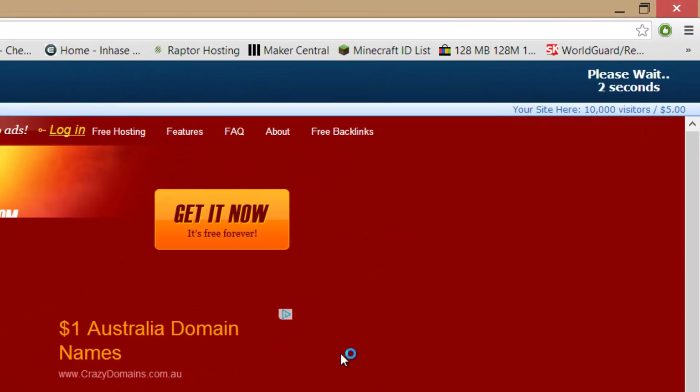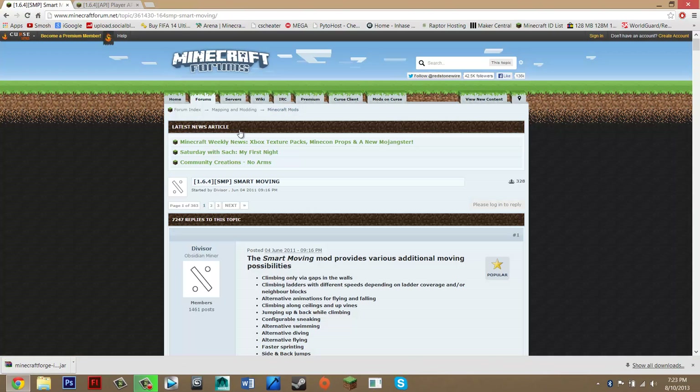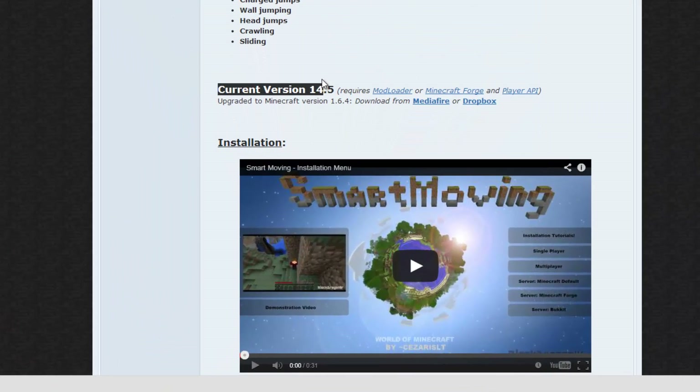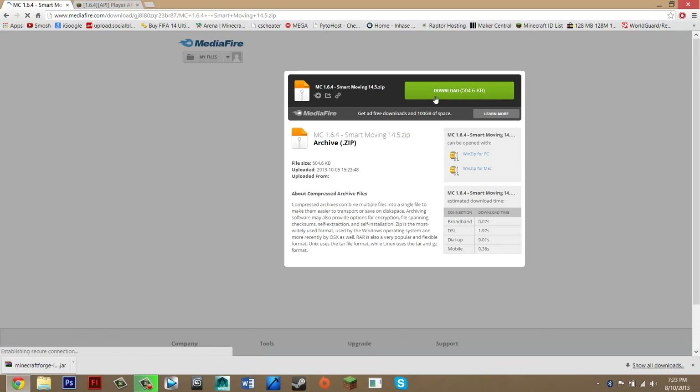Don't pay attention to anything else on the page. Wait 5 seconds and then click 'skip ad', then press 'keep' and you can close this. You should now be on Smart Moving. Go down until you see 'current version' — there are 3 versions of this mod: mod loader, MicroForge, and Player API. Go with MicroForge as it comes with all the features and is the easiest. Press the MediaFire hyperlink and it should take you to MediaFire. Just press download.